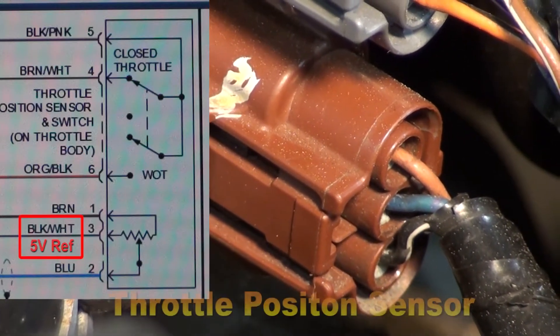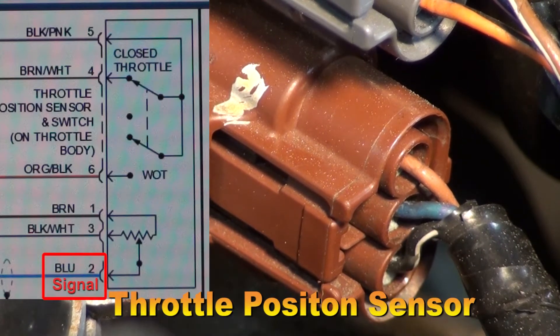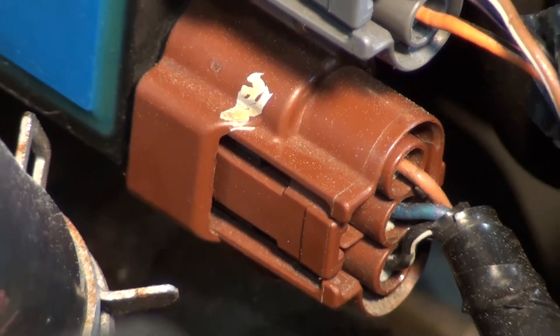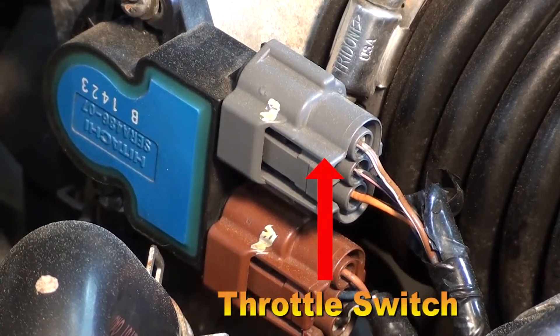The brown connector has black and white on the bottom, a blue and black — or possibly a solid blue — in the middle, and possibly a brown wire on top. The throttle positioning sensor wires are a brown wire, a black and white wire, and a blue wire. So that brown connector is our throttle positioning sensor, and the gray connector is our contact switch.